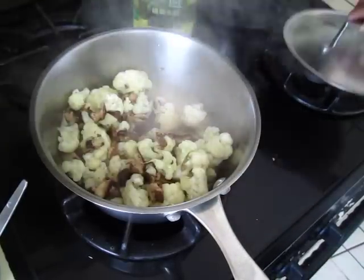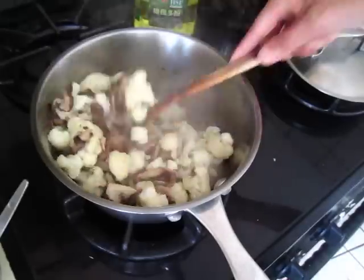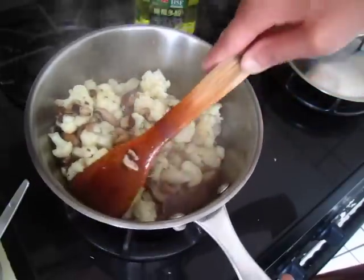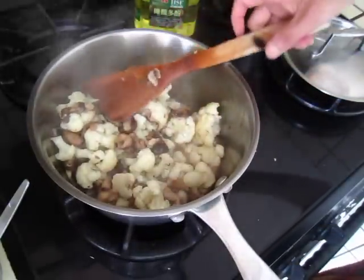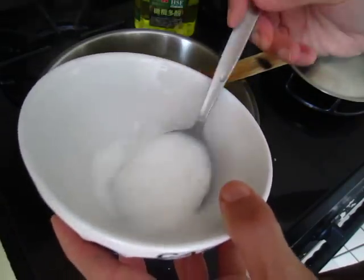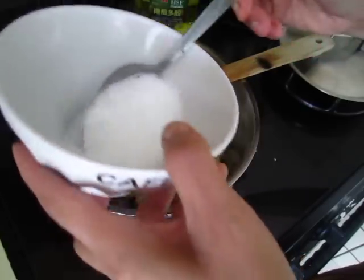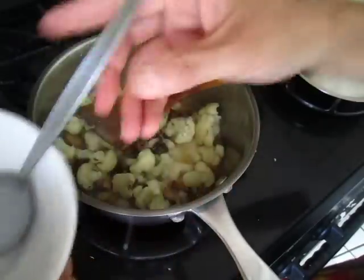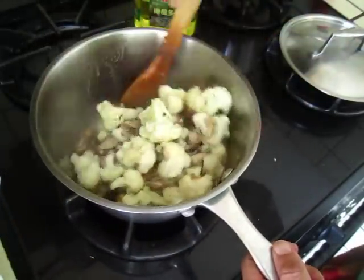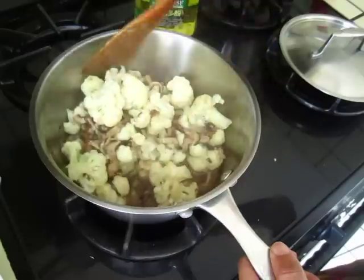Five minutes later, it's almost done. I think this is good, looks soft, but it's very watery. The water and the vegetables are not combined together. So it's like a grain — it's like enveloped all the flavors.